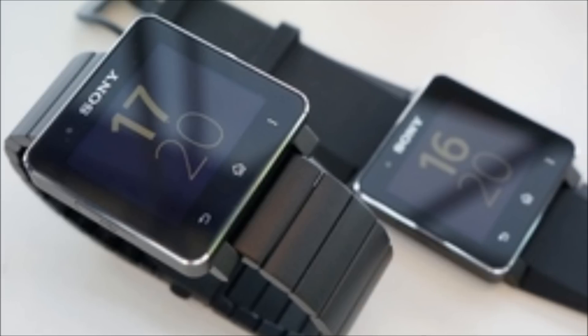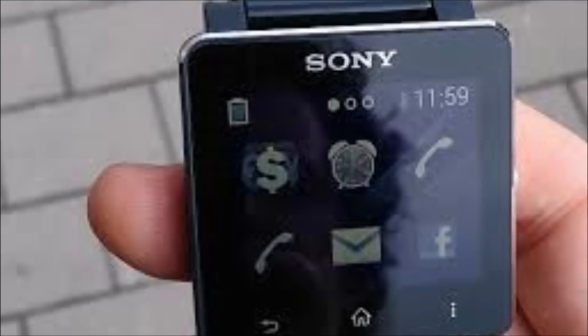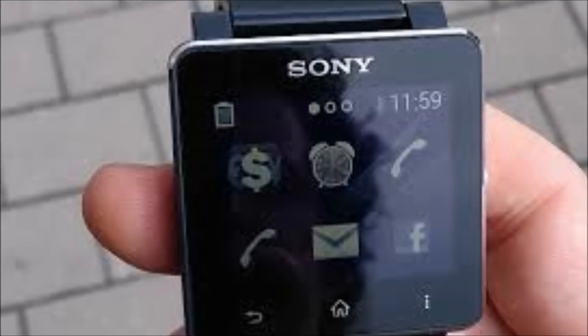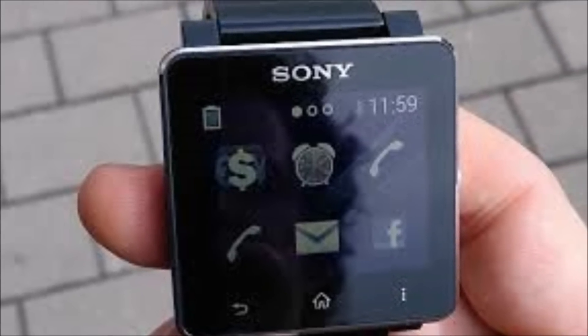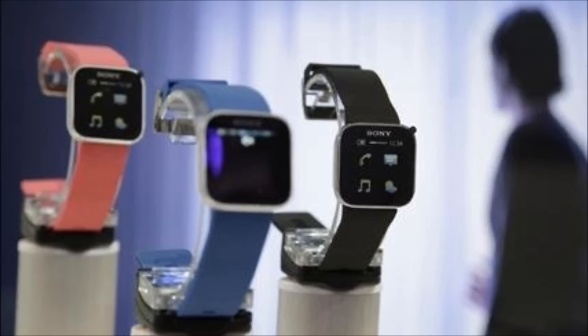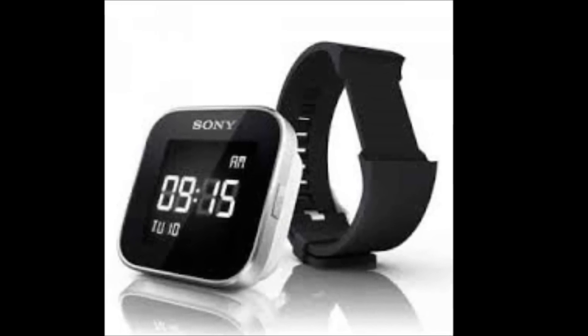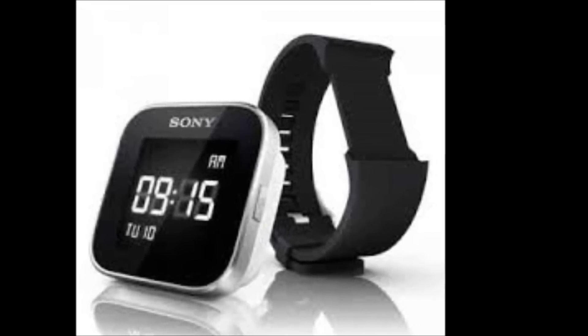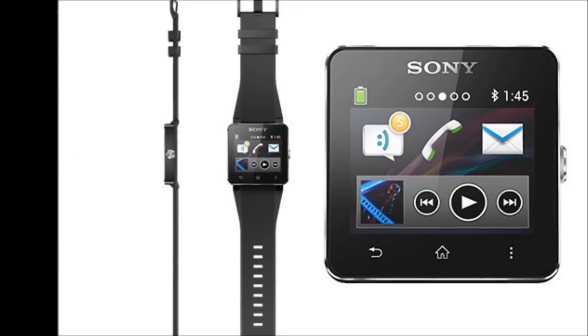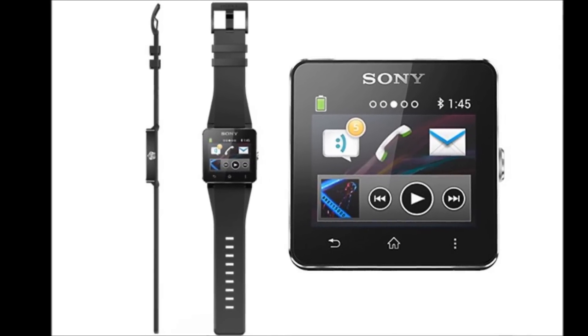Due out in September sometime this year, the Smartwatch 2 looks set to tap into the growing interest in wearable tech. The trouble is, with heavy hitters like Samsung and maybe even Apple poised to enter this market, this space is about to get very crowded — especially true of a product category which consumers may not even be interested in. Other wild cards like the Pebble, with its small but fanatic user base, and the uniquely capable Hotwatch that boasts wild gesture controls, could tempt buyers away from Sony as well.